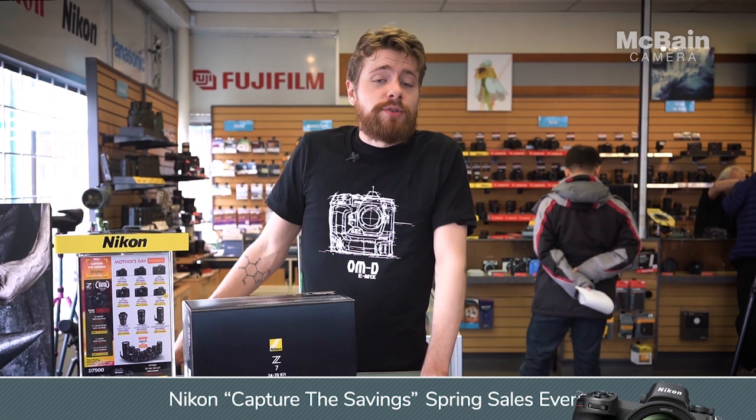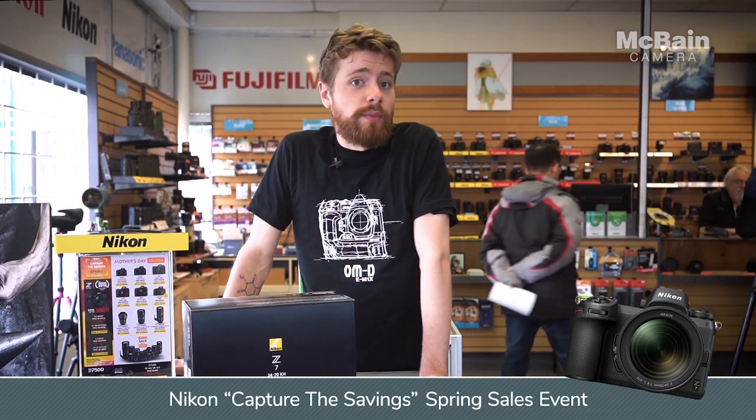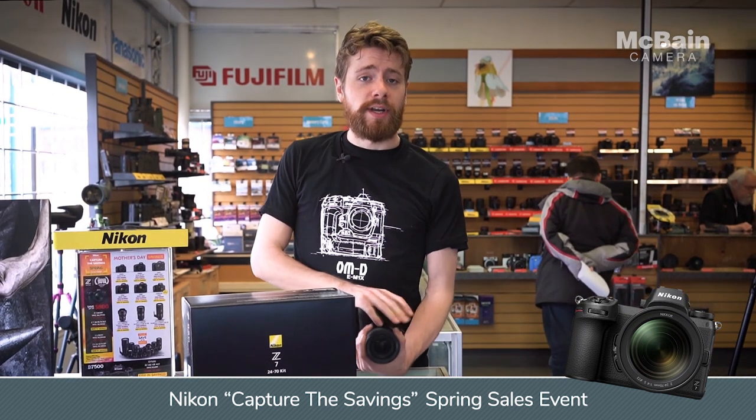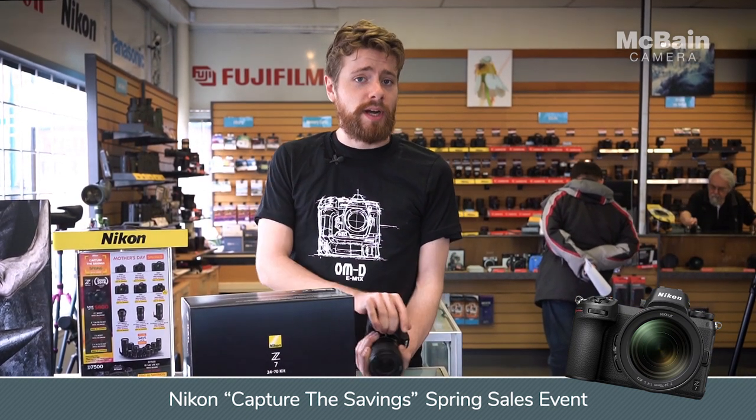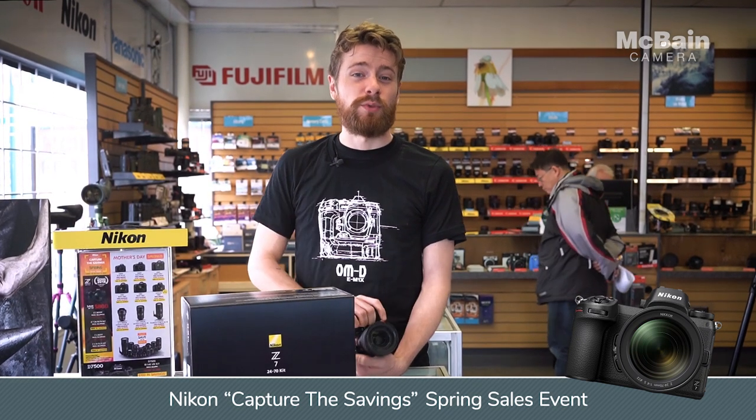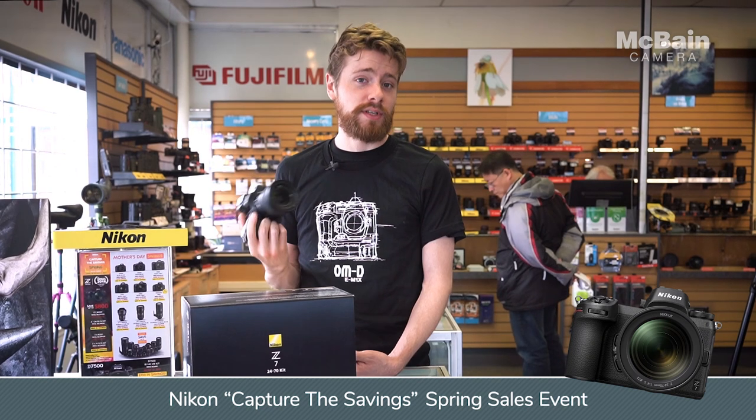First up, Nikon's running their Capture the Savings Spring Sales event with great Mother's Day prices for their new Z6 and Z7 mirrorless full-frame cameras. Don't forget that at McBain Camera we've also got the Try Before You Buy, which lets you take these cameras out for three days with no rental charge attached to it, which makes it probably the easiest way to check out this really awesome new system.